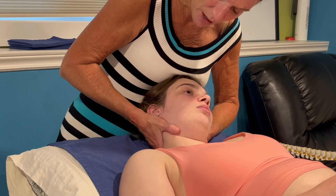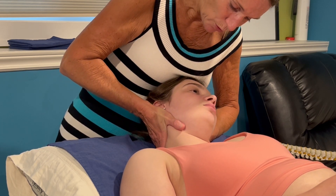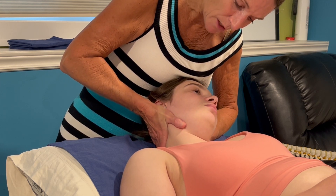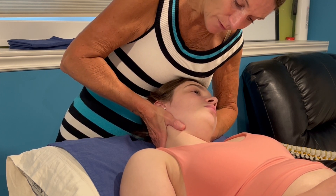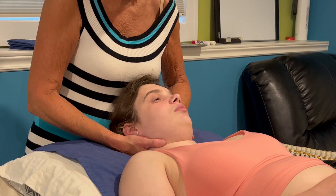Now that I have C4-5 at the end of flexion, left side flexion, left rotation, I can take my right BOG and draw it up towards the eyes, feeling the superior and anterior glide of C4 on C5. I would compare that to the left.